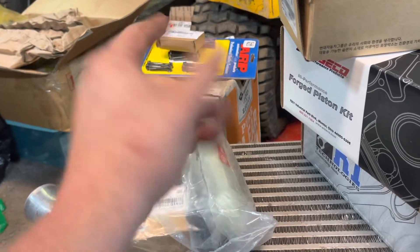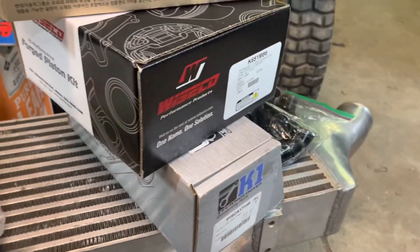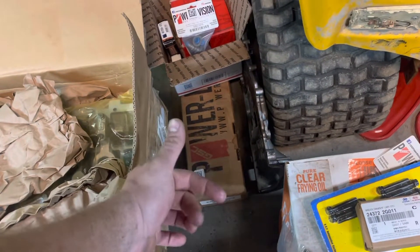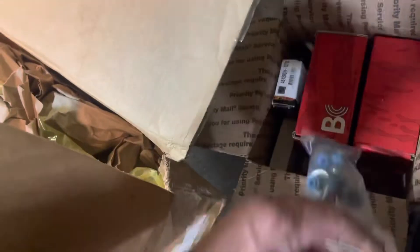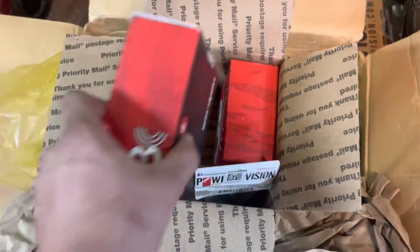I believe those are for the cam. Cams — yeah. I got used buckets. I don't know if these will work. When I get to that point, we'll have to check tolerances. But I'm really excited, actually. Came with GSC stage two cams, and I've been told that you have to grind the head a little bit so the lobe can clear the head, which seems crazy to me. In this little box here, this is stuff for the head as well — intake and exhaust valves, cam bearings, valve seals. I believe there's keepers in here too. All the valve keepers and stuff.